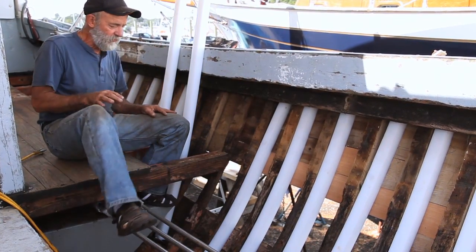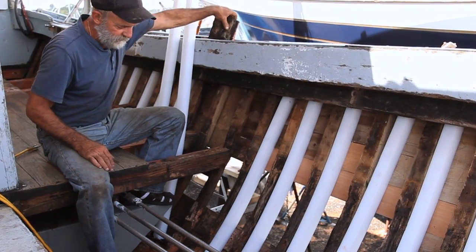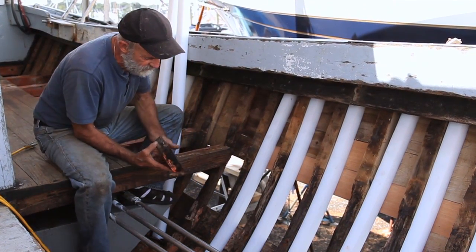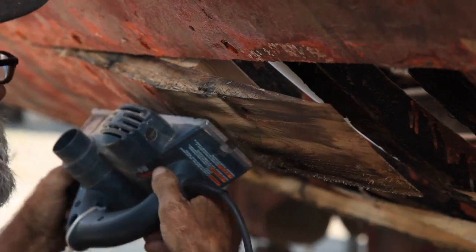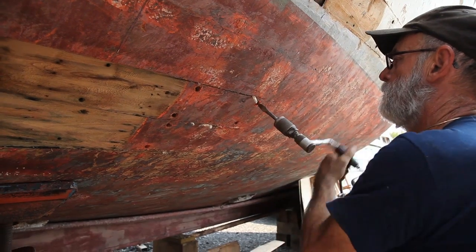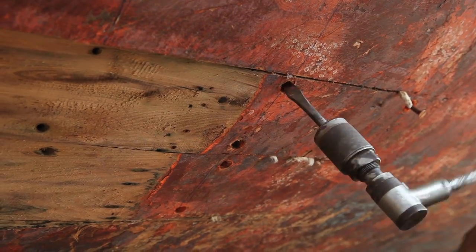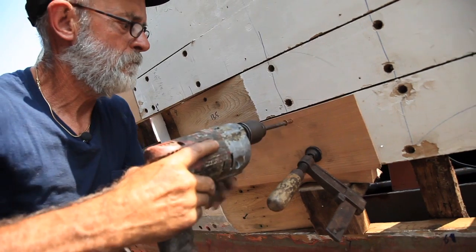The other problems in this area were that most all the butt blocks — a block placed between the frames where the planks end — were all in the way of the sister framing. So we had to remove all the butt blocks, and then we scarfed the planks back in both directions so that we can put scarf pieces back in place of the planking that's been removed.